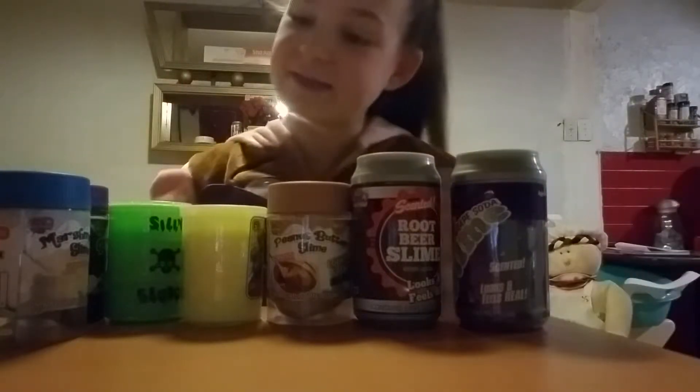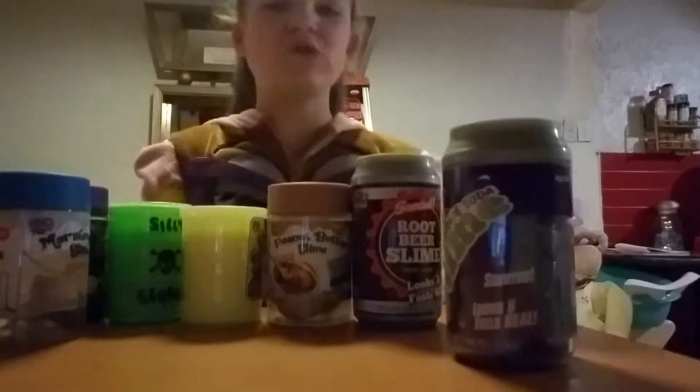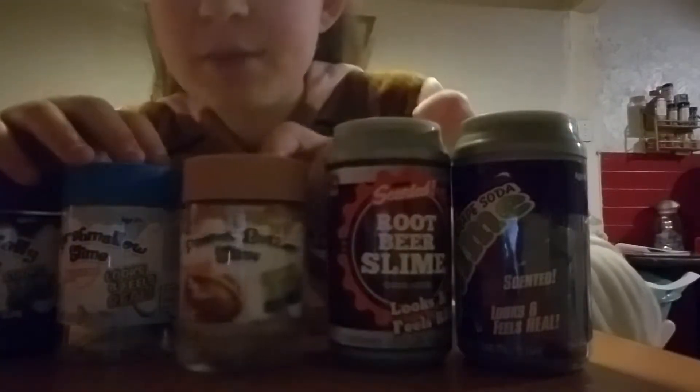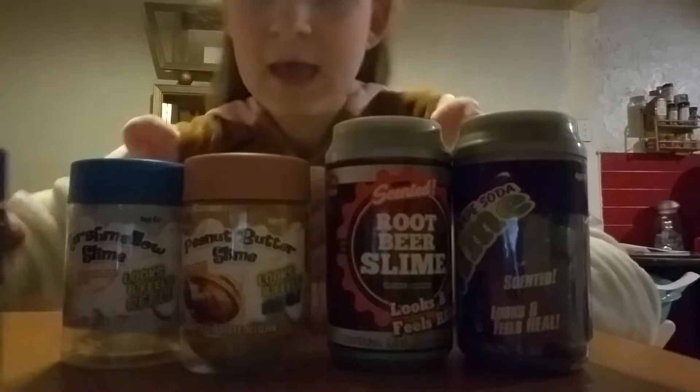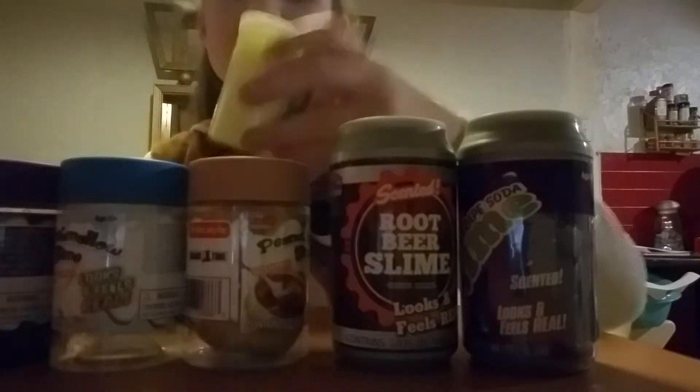Hey guys, it's me, AllAroundCassidy, and we're going to be reviewing store-bought slime today. So we have two soda cans — grape and root beer — then we have three little ones: a peanut butter one, a marshmallow, and a grape jelly slime. It's supposed to smell like it. And then we have the dollar ones. First we're going to start off with the soda cans, and this is going to be honest reviews. We're going to start off with the grape.